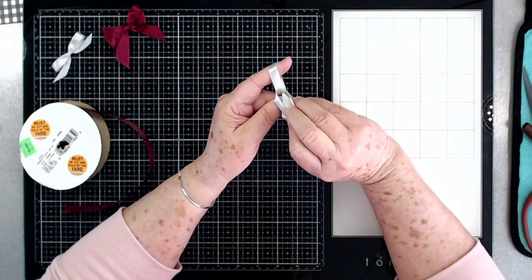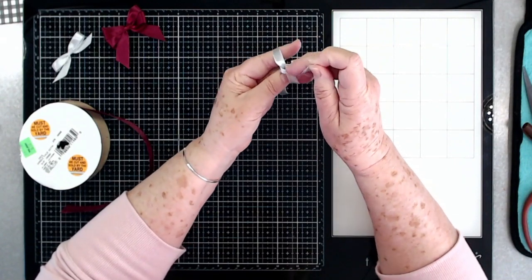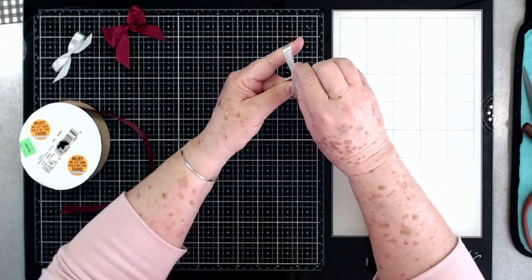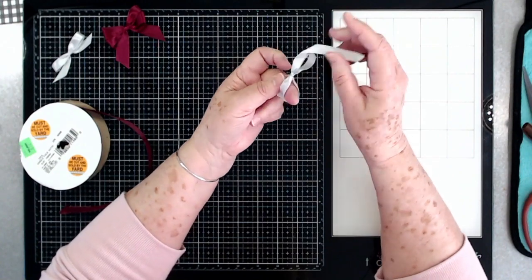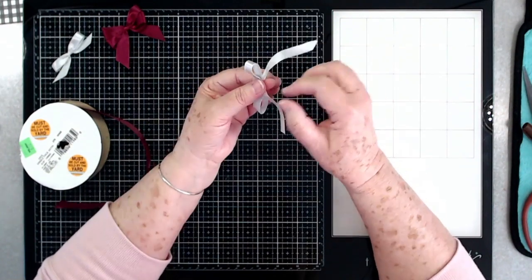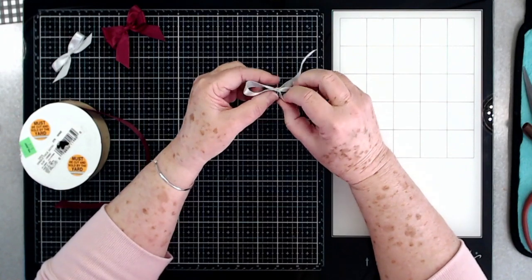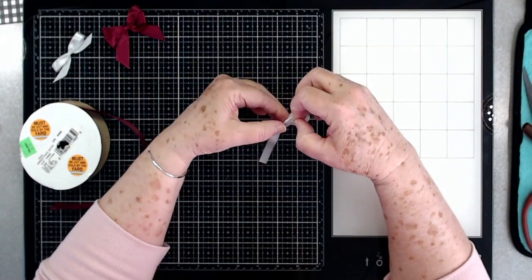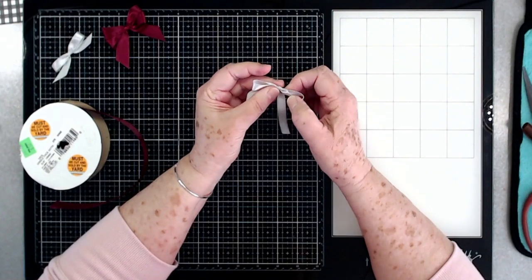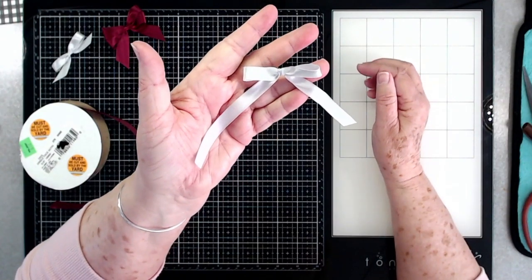This is a slick ribbon so it's a little bit more difficult, but you can do it. As you start to tighten this up, you can bring your fingers together and tighten it whichever way you want — just pull it back and forth. There is your bow! You can adjust it, pull on this one to make it a little bit smaller, then pull on the other one, and if you just clip the tails you have a perfect little bow.